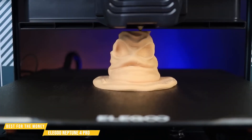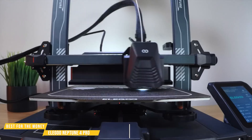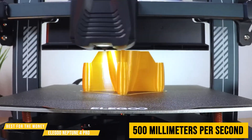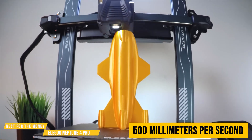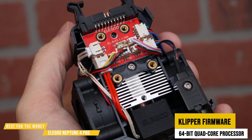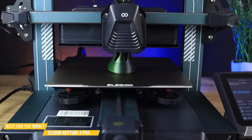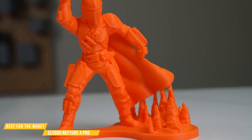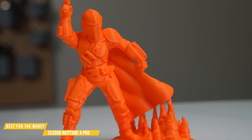Let's start with speed. This printer doesn't just print — it flies, with speeds reaching up to 500 millimeters per second. That's five times faster than your average budget printer, and thanks to the pre-installed Klipper firmware and a powerful 64-bit quad-core processor, accuracy and smoothness stay on point. Even at these speeds, prints come out clean, precise, and incredibly detailed.